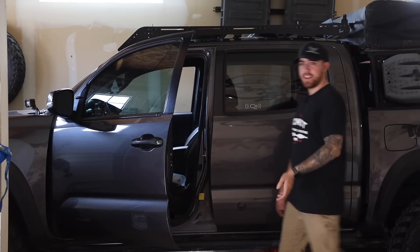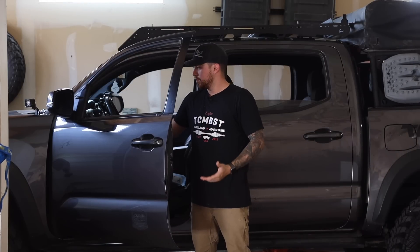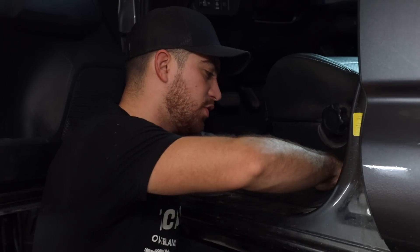Before you get started, a personal tip is to lower all four windows so that it becomes a lot easier to remove your stock doors when it comes time to do that. Next, using a body pry tool, remove the kickboard next to the driver's seat.